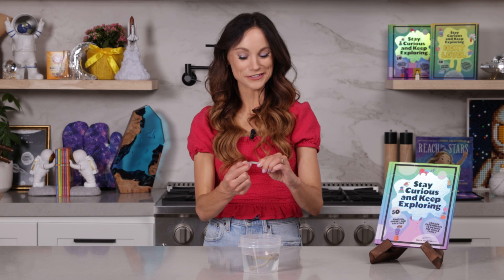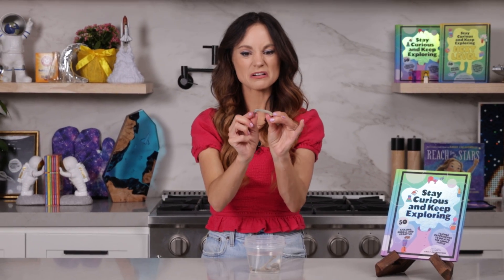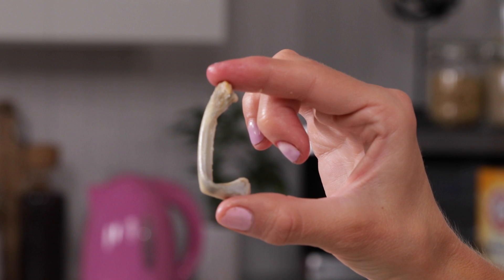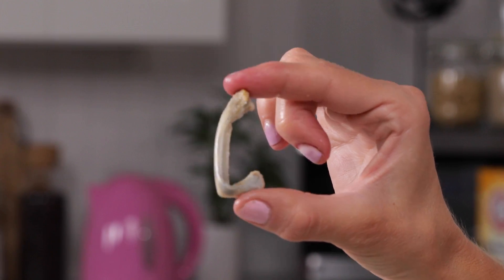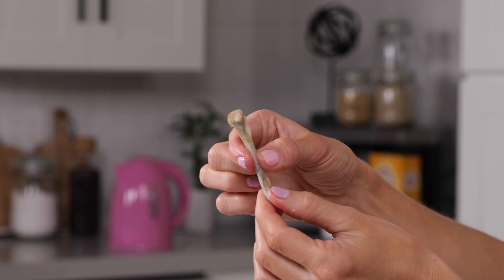But now let's see what it looks like after 20 days — this is where things get really weird. Now look at this. Look at that bone. Look how flexible our bone is. That vinegar has now dissolved most of that calcium phosphate away, and all that is left is your collagen.